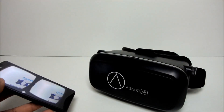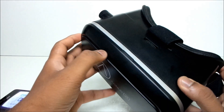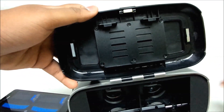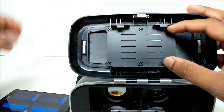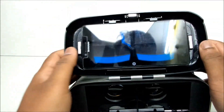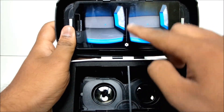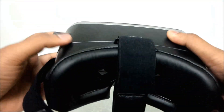Keep your phone aside for a moment. Take the Agnes VR headset into your hands. You can find a ridge on top of the headset — pluck it out and this should open the flap. Inside the flap, you can find a mobile tray. It can easily accommodate a 4 to 6 inch smartphone. Insert your smartphone as shown. Make sure that the separator of the headset and separator on the screen are in line. Close the flap and that's it — you are all set.